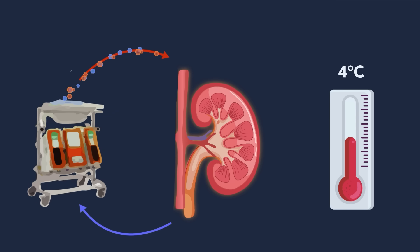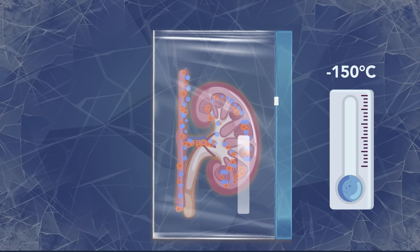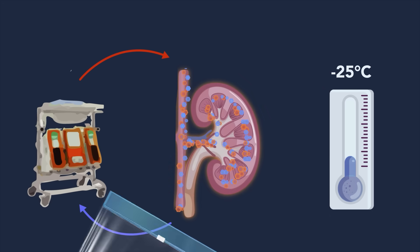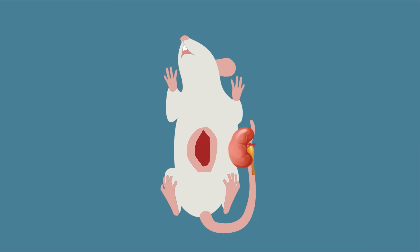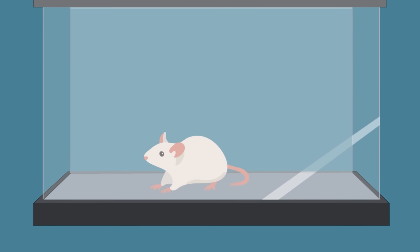To overcome this, the researchers developed a technique called nanowarming. This method involves perfusing organs with iron oxide nanoparticles, along with cryoprotective agents, before the cooling step. By applying alternating magnetic fields to the vitrified organs, the nanoparticles impart uniform warming throughout, preventing ice crystals or cracks from forming. Afterwards, the nanoparticles can be easily flushed out. The kidney in this study was stored for 100 days and transplanted successfully into a rat. This technology allows organs to be stored indefinitely.